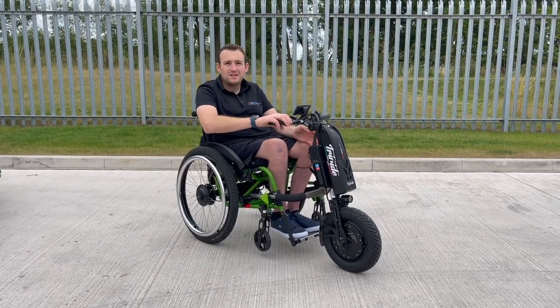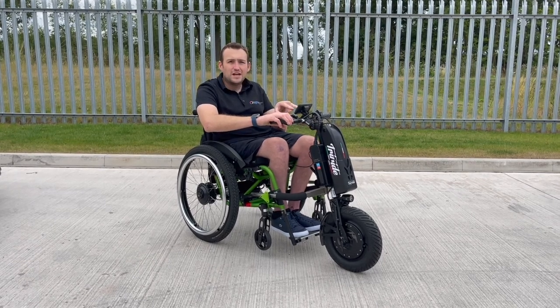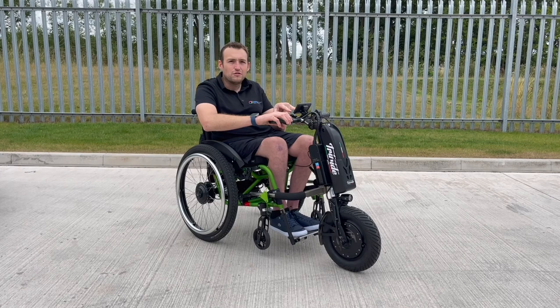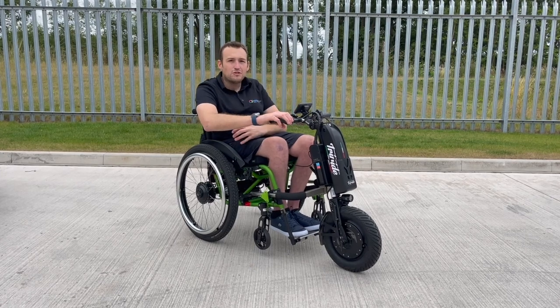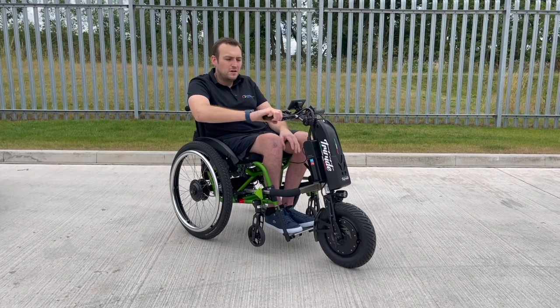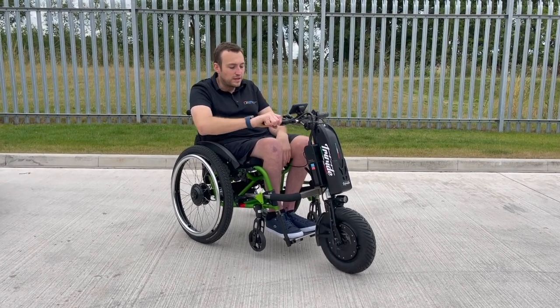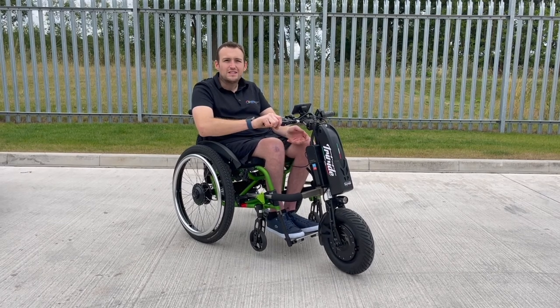If you've got an existing Tri-Ride, it can retrofit to any of those models. You have the ability to change the settings on the Tri-Ride, so you can reduce the power on the front and back wheels or have it more powerful on the front. The brake even connects to the trekking wheels, and you've literally got the complete setup here to get over any terrain.